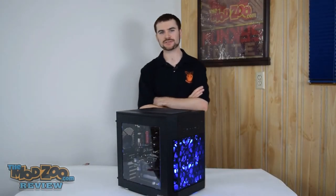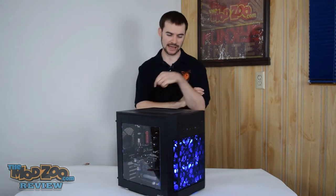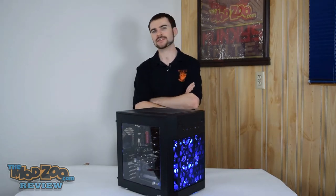Hey guys, this is Mosquito, also known as Chris, with TheModZoo.com, and today we're going to take a look at the AI-7 that Anideas has sent us for review.